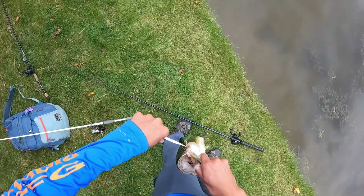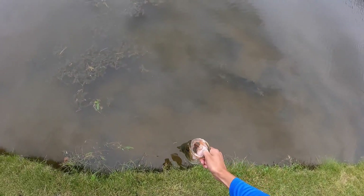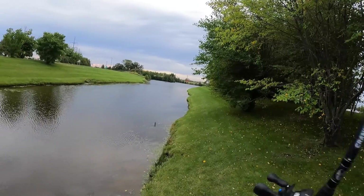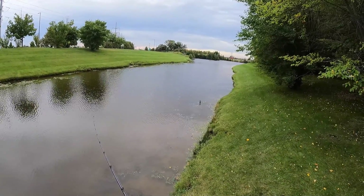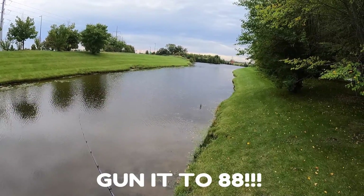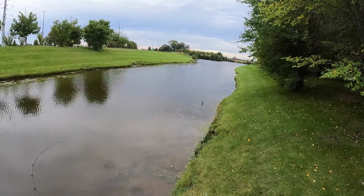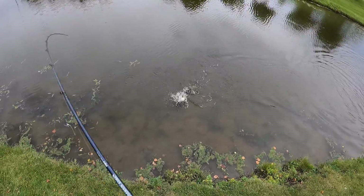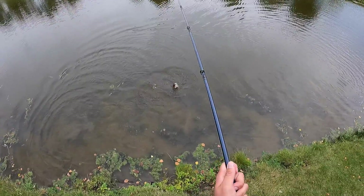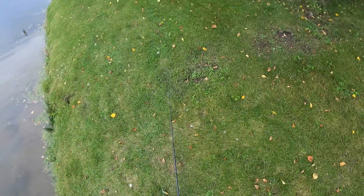Awesome fish. Beautiful fish. There we go — that's another one cranking.